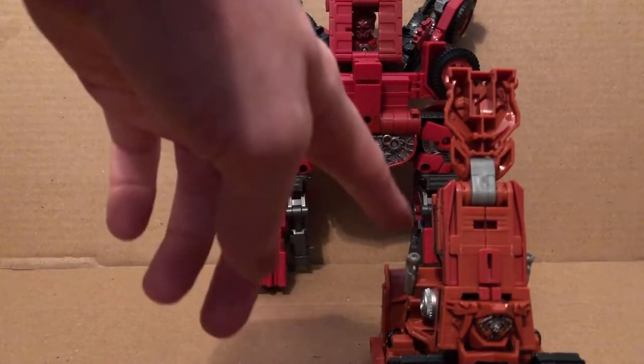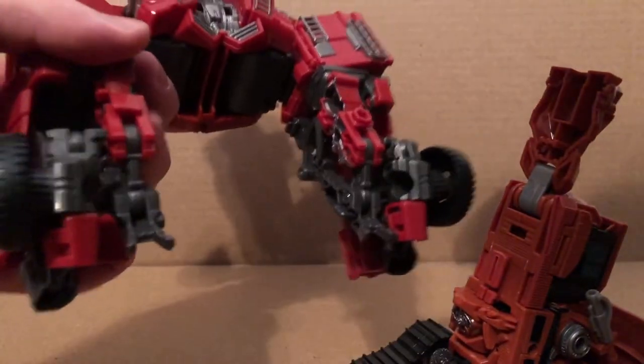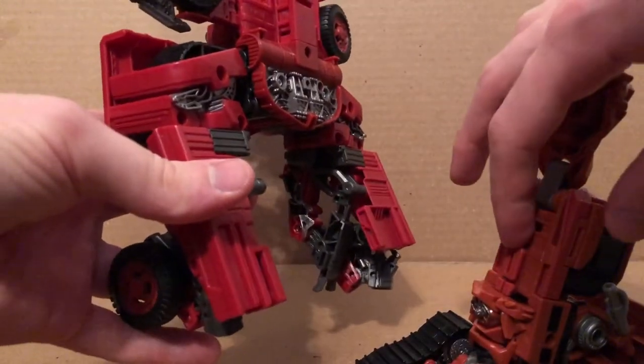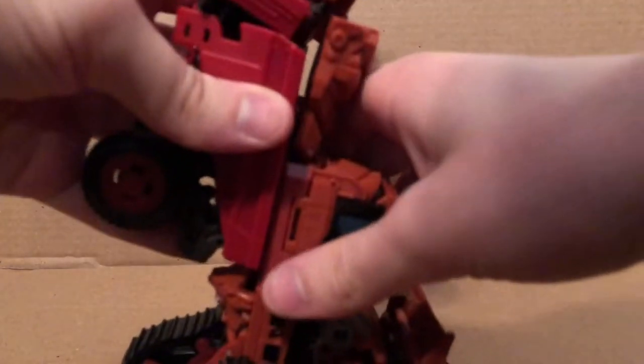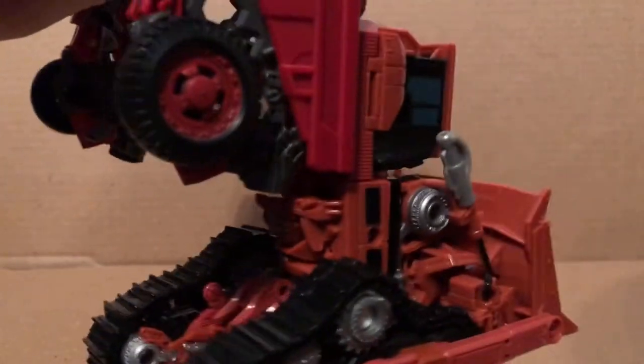Now we're going to take Overload and Rampage. There's a little slot right there and a thing right there — you just want to slide that in. It's hard to do; I may have to do it off camera again. Okay, I got it slotted in, but that's as far as I can get, and I think that's as far as it might go.